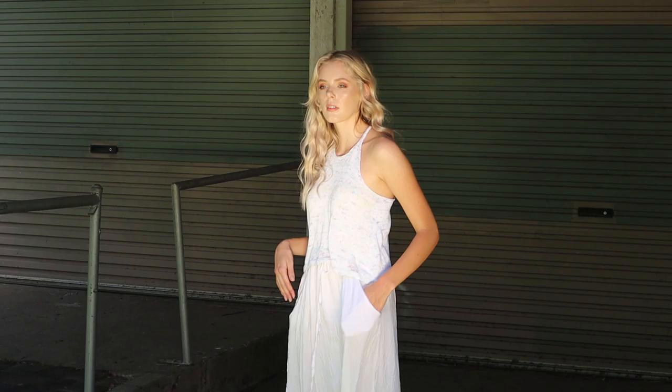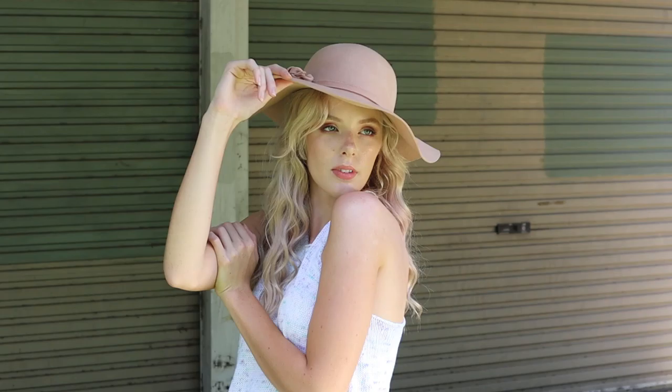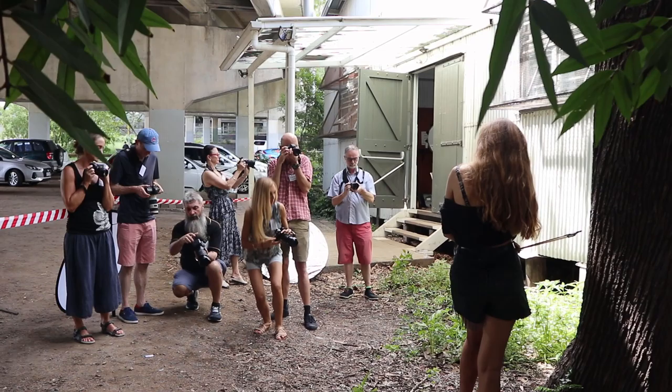One of the main things about the outdoor locations is using that big light in the sky — the Sun. At many times the light can produce very hard, dramatic, almost ugly lighting. One of the things we encourage people at these workshops to do is to modify the light — to take bad light and turn it into good light. We talk about hard-edge light and soft-edge light, and by using diffuser panels we can make a miraculous change in the quality of light.